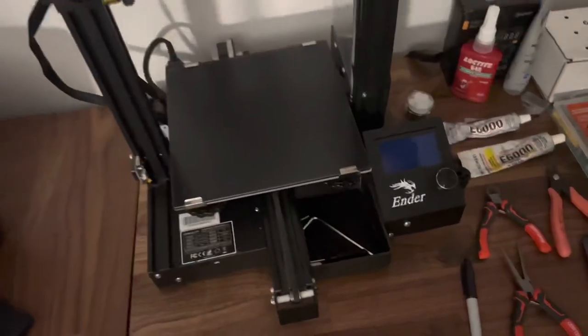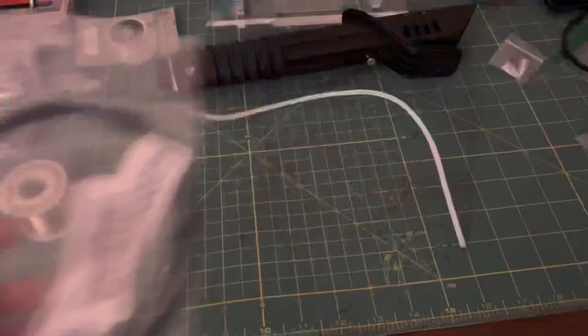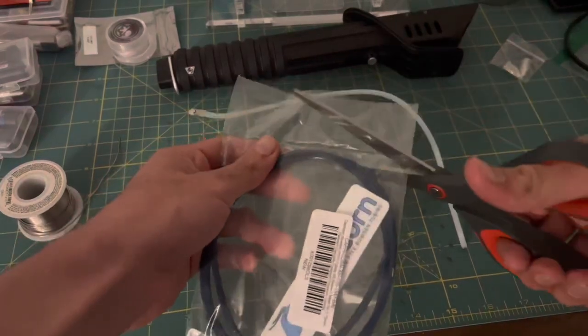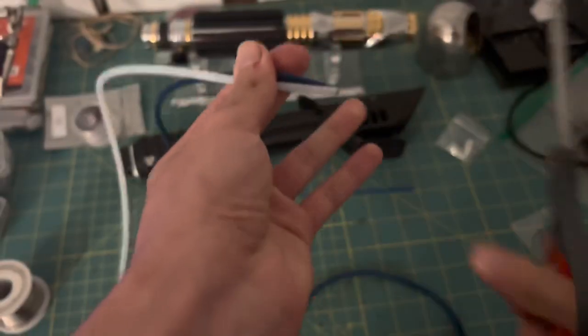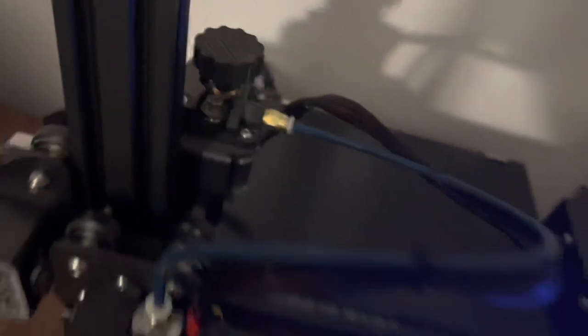Now in order to replace this Bowden tube, I have to plug the 3D printer back in so I can heat up the nozzle and remove the filament. Once that's done, I just have to unclip the Bowden tube and pull it out. This new tube is supposedly one of the best — and it kind of has to be because it's cool looking in blue. In all seriousness, my old tube melted in quite a few spots. This new one shouldn't do that, and it just so happens that the blue looks way cooler than the white one.